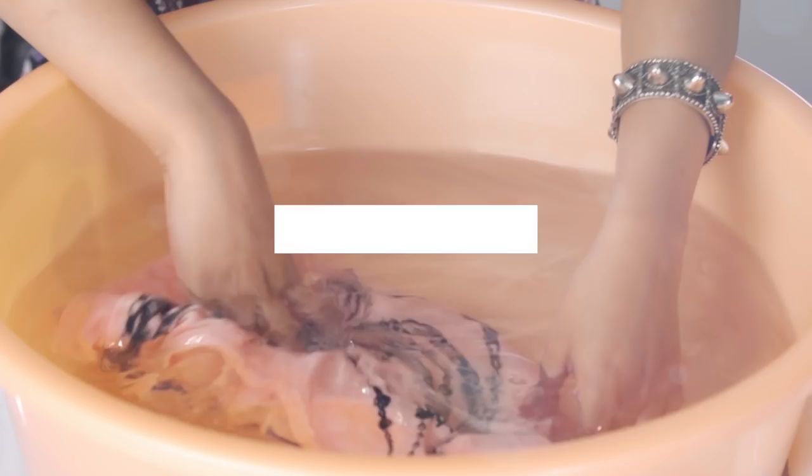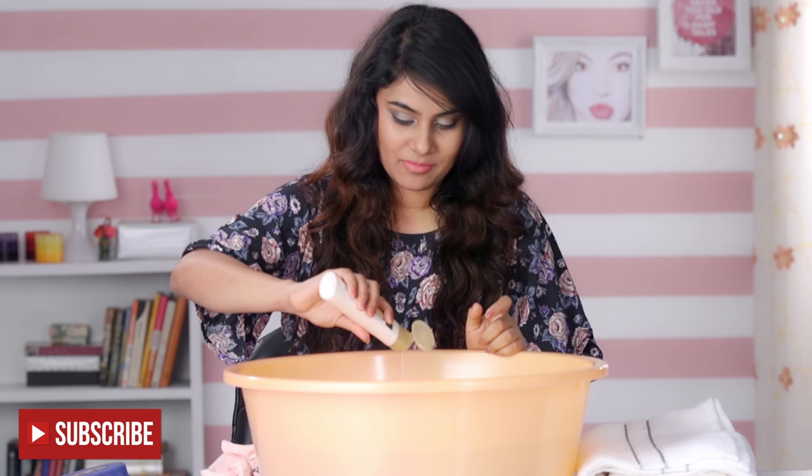Fill a tub with lukewarm water and add conditioner or baby shampoo into the water. What it does is it relaxes the fabric of your shrunken clothes. When the fabrics are relaxed, they become easier to stretch and reshape.